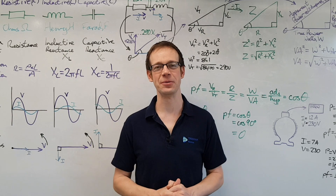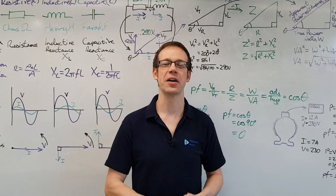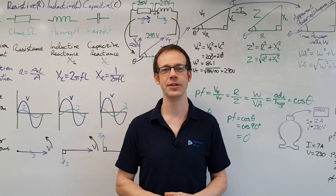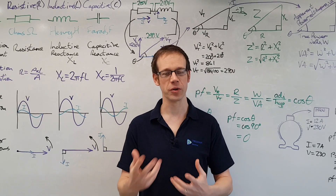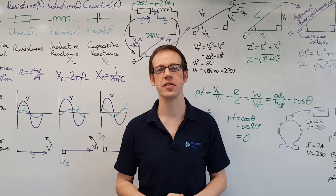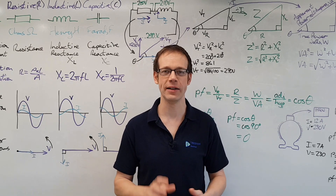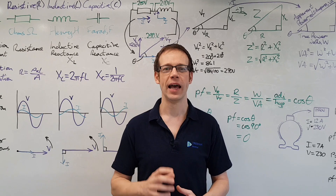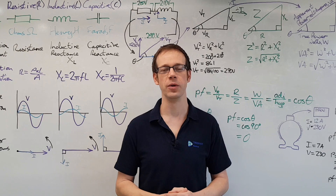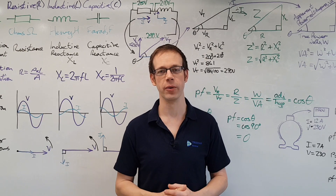Hello and welcome to this Electrical Principles training video. A few weeks ago we had the absolute privilege of welcoming John Ward here to the college, and during that time we talked about a lot of things and shot a lot of material. In a previous video we discussed some old testing instruments, and this is the second part of that video where we continue to discuss more of those test instruments with myself and John Ward. I hope you enjoy.